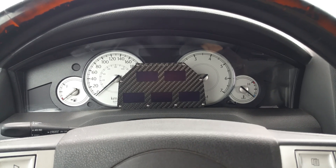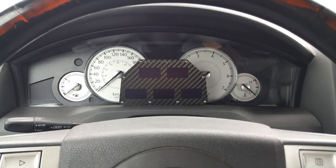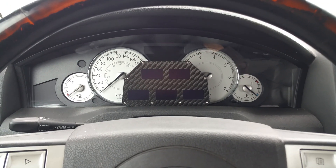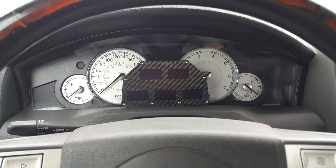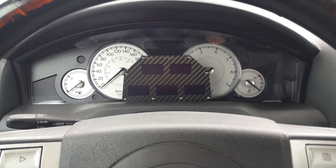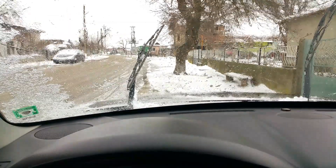Hello YouTube. This is not a test, just to show how OLED displays work down to zero degrees, and most likely further down — I think they're rated right up to minus 20 degrees. We did get snow, as you can see.